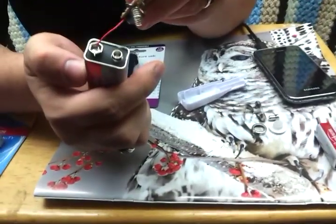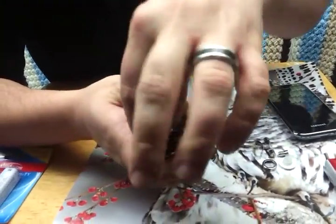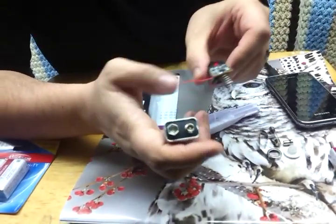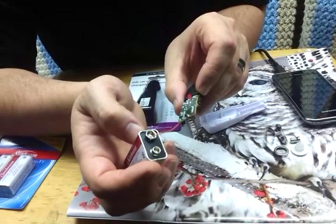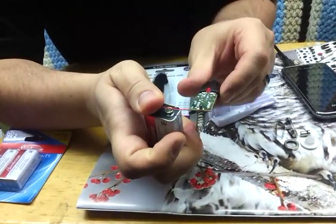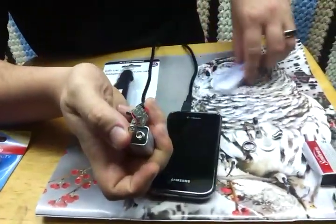So the wire goes in there, and what I do is strip enough of it so you can wrap it around that piece to keep it in place. When this part goes in here, obviously the only other part left is the spring, and this spring is going to touch down onto the positive side.